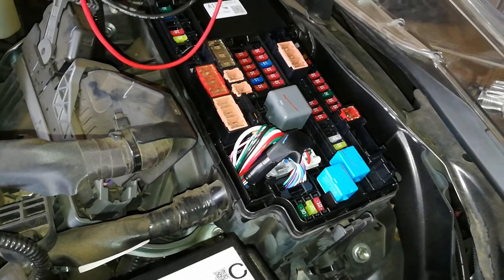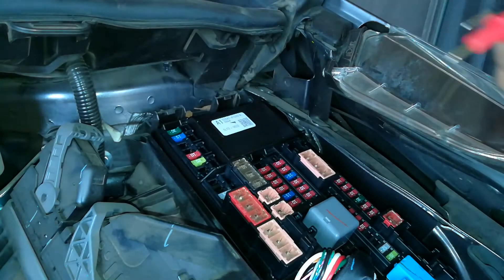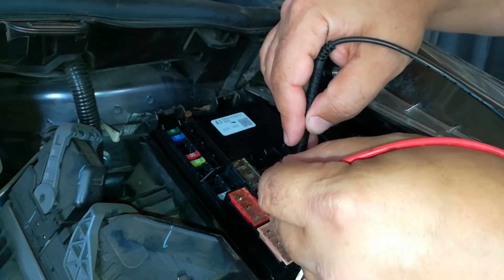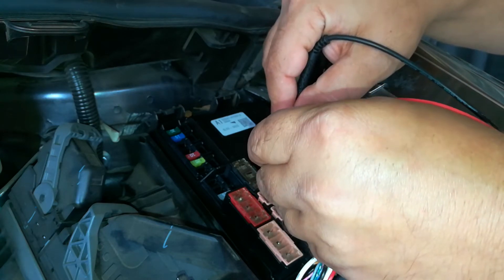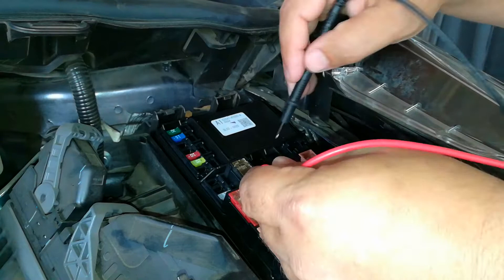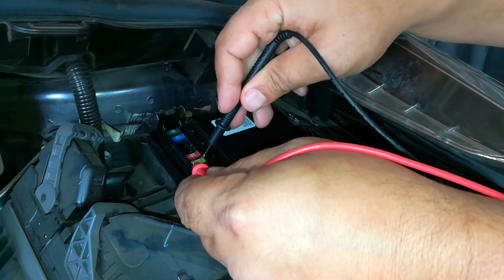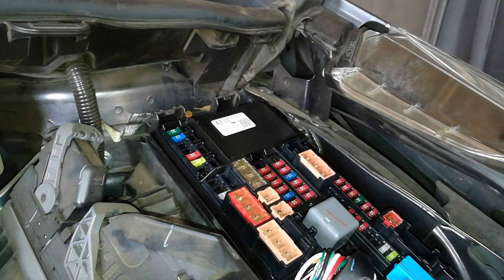To check the fuses I'm just going to use the connectivity setting on my multimeter. The test light is a lot faster since you just have to use one part. I'm going to check all the fuses and make sure they're not broken without having to remove them. The way this works is: if the fuse is good it'll make contact, so by touching one tip of the fuse and the other tip right at the top, it lets me know.